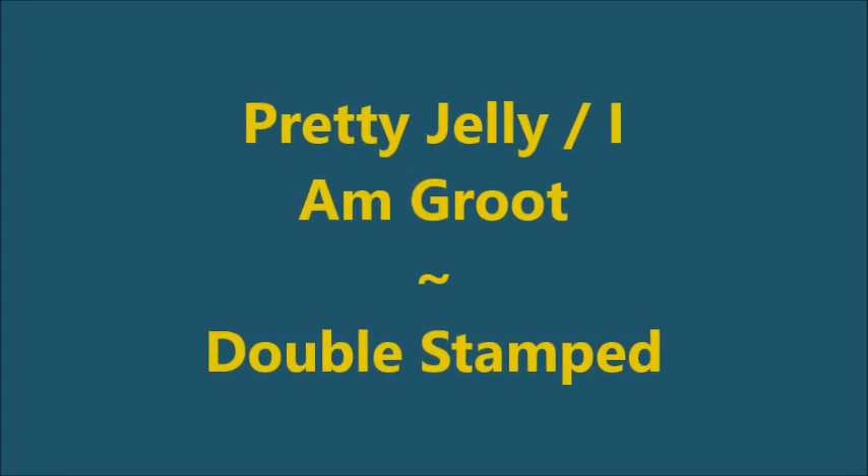Hello my friend and welcome to my channel. Today I've got Pretty Jelly I Am Groot and I'm going to double stamp.